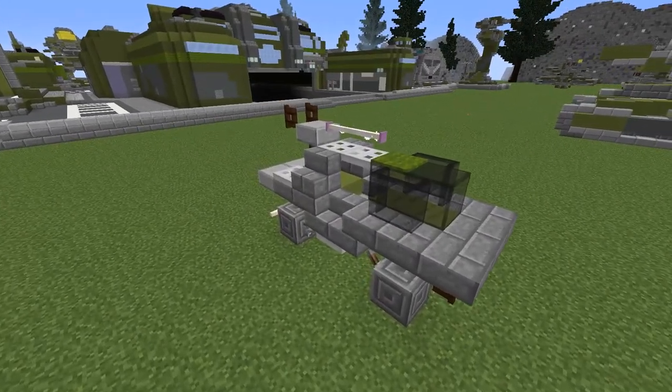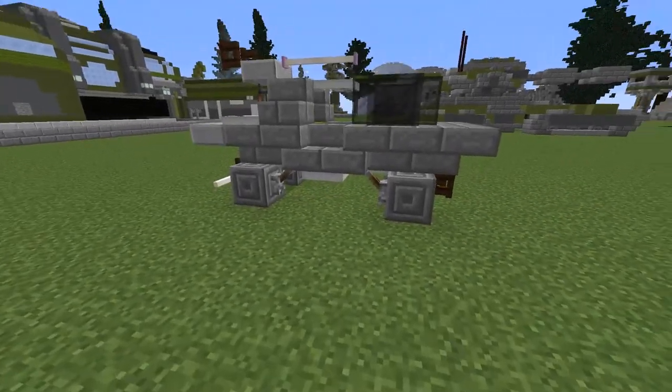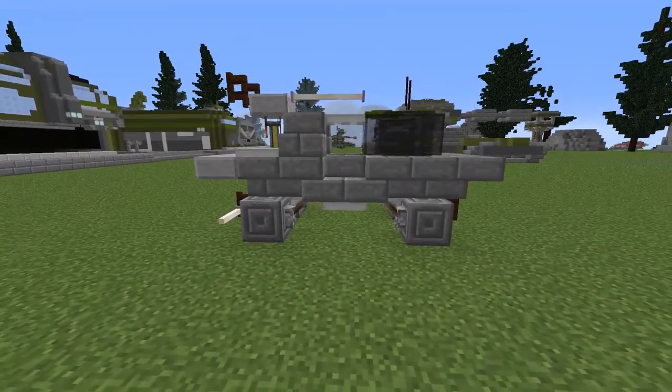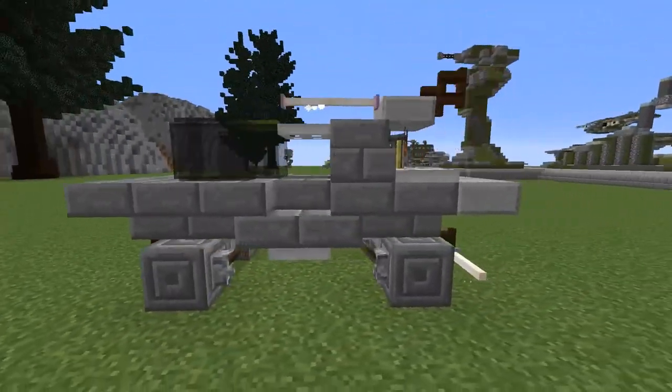Welcome back guys to day 15 of GSG's 25 days of crystal tutorials. Today we're making the UNSC Warthog. This is probably one of the most done vehicles I've actually made, but this one is quite a new iteration of it.